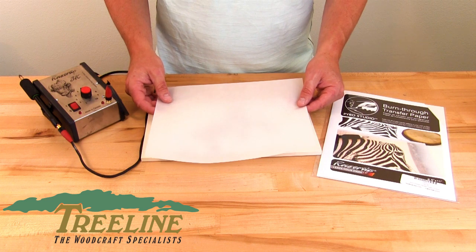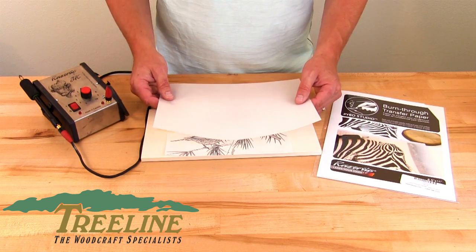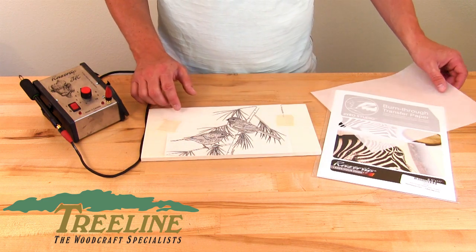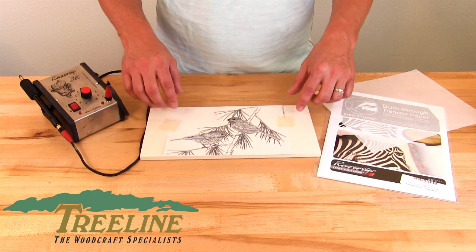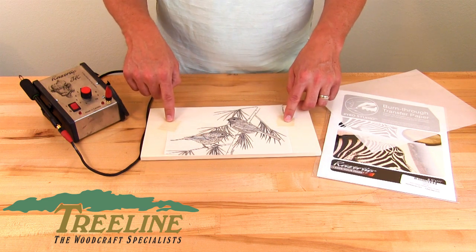It's a regular eight and a half by eleven sheet of paper, so you just put it through your copy machine like it was a regular piece of paper, then you transfer your image onto this. At that point you can just use masking tape and tape it onto your project. Just be sure that you don't tape over part of your project because you will be burning through this area.